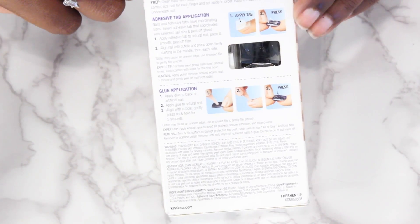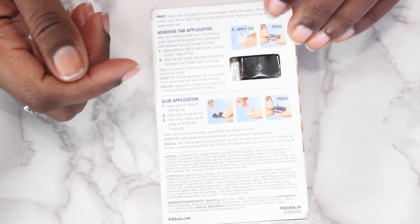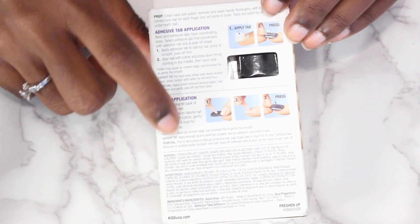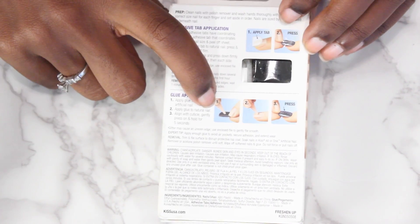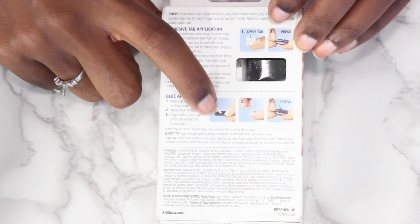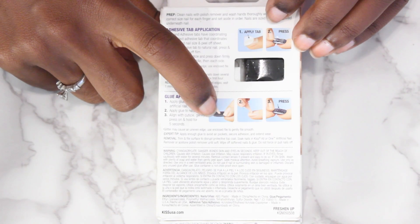They actually come with adhesive tabs that you can use, which I'll show you in a minute. Or you can use the glue that they provide. I much prefer - and I suggest - if you don't have a problem with using the glue, use the glue. It's so much longer lasting and the nails will last a lot longer.